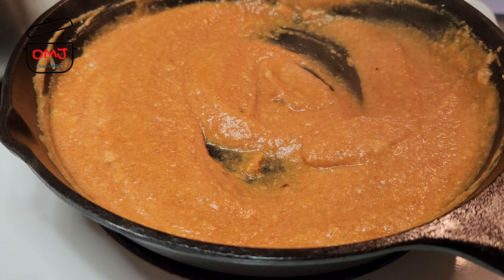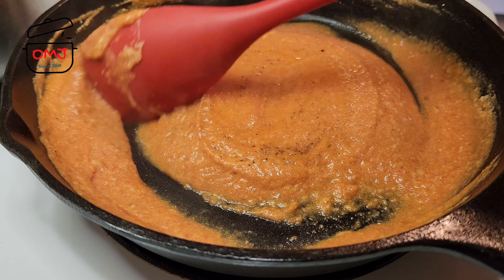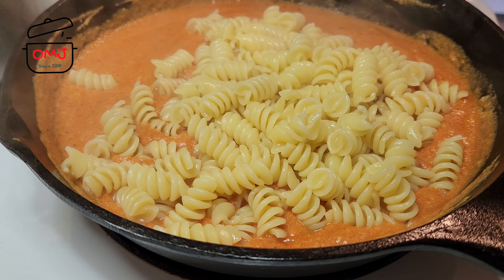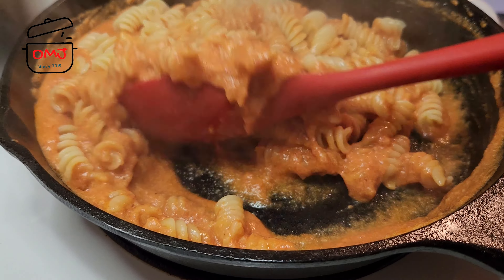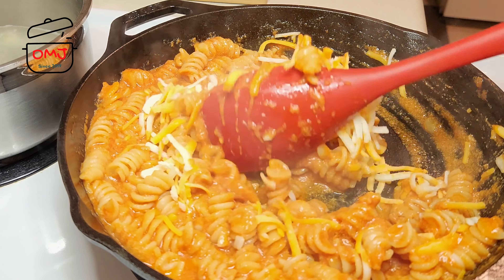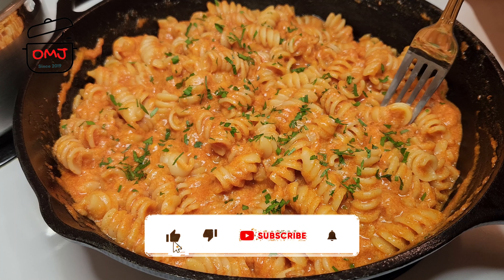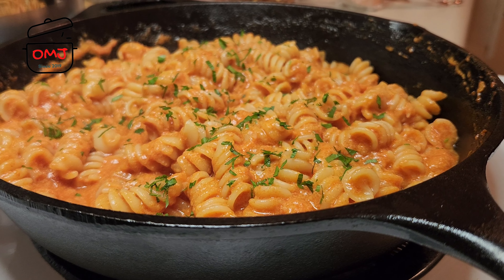I'm going to put it in a little bit. I'm going to put it in the middle of the bag.